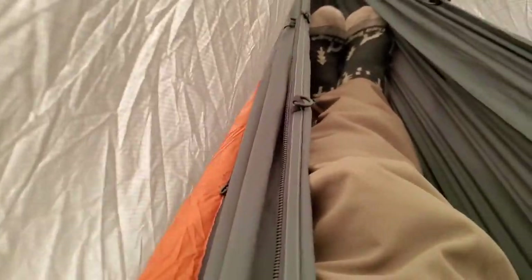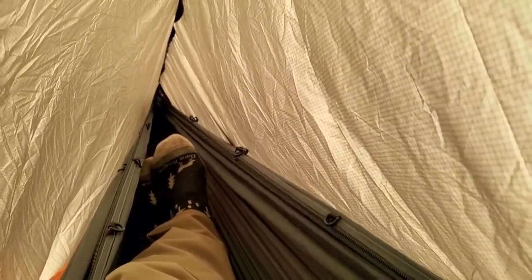If I need to I'll put a sit pad underneath my butt — I use a Dutchware egg carton-style pad. As you can tell it does block the wind pretty well. I'm in the mountains and it's kind of windy today and I'm not catching much of a breeze. It's starting to get warm in here.